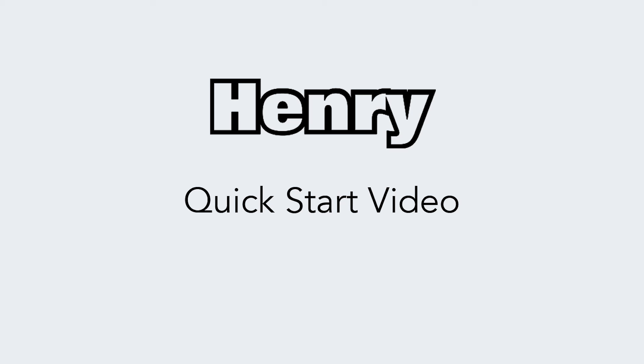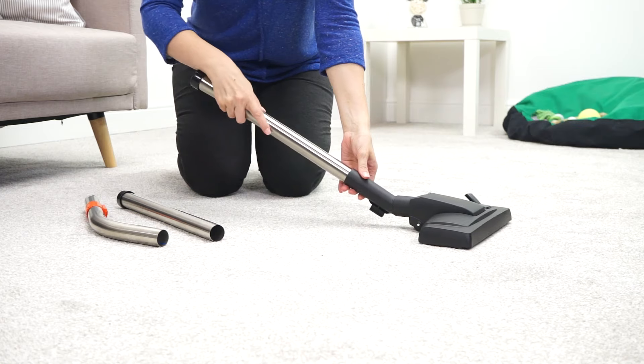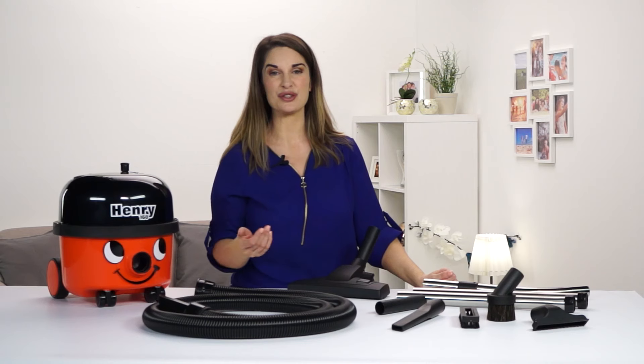Getting started with Henry is really quick and easy. Firstly, screw on the hose and attach the tubes. If you need to adjust the height, just turn around the tube end. This is also handy to remember when you're using the accessories.